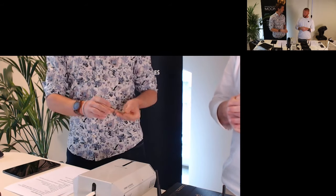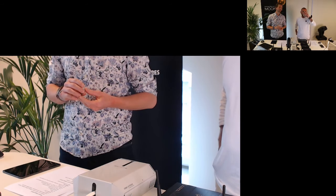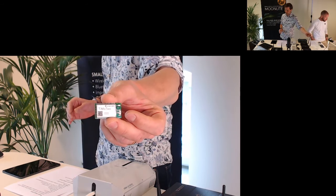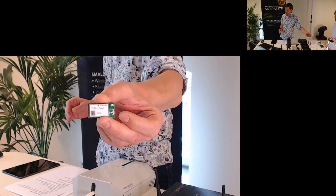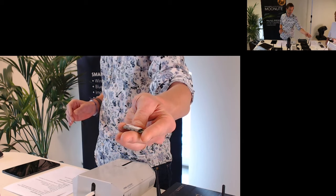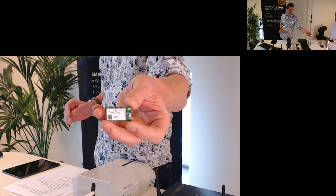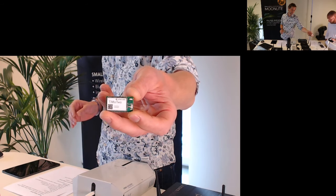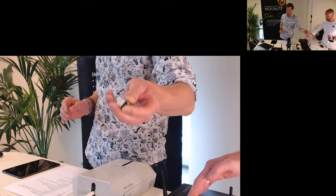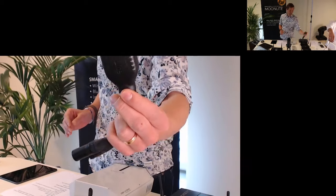I should mention the OEM module — the TEMO2. This is what we actually put inside all of our devices. It's a radio module that features an antenna connector. You can power it up and it will receive or transmit, outputting on the DMX lines or getting input from DMX lines. You control it using an SPI bus. This is what is used in many different products — for example, our Moonlight.